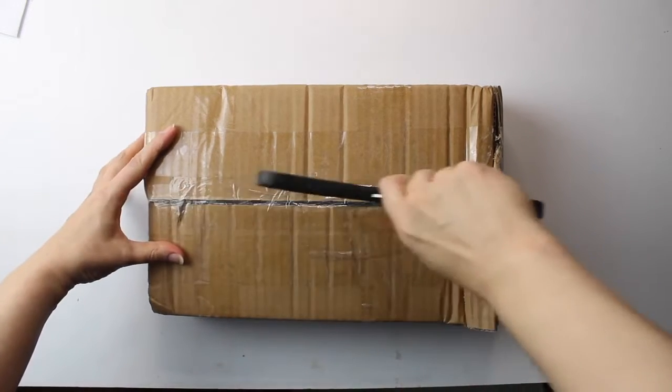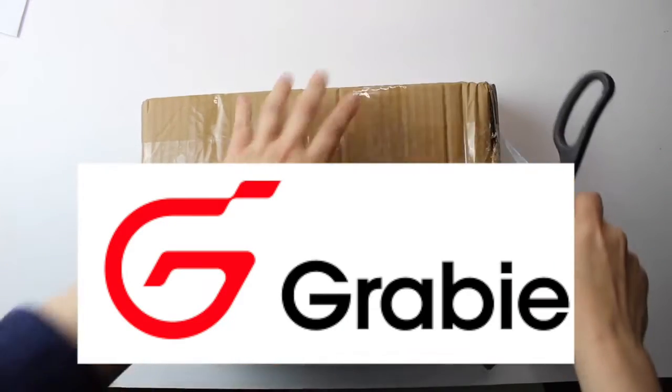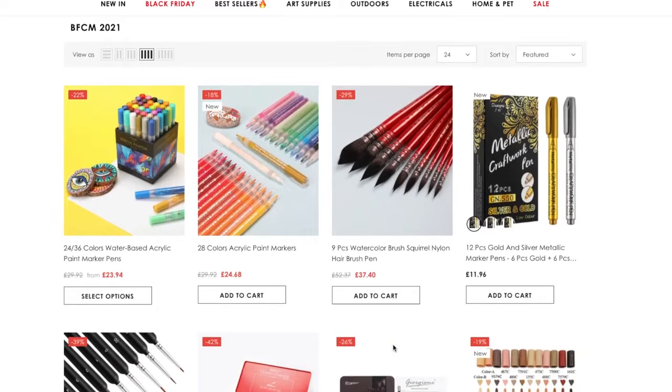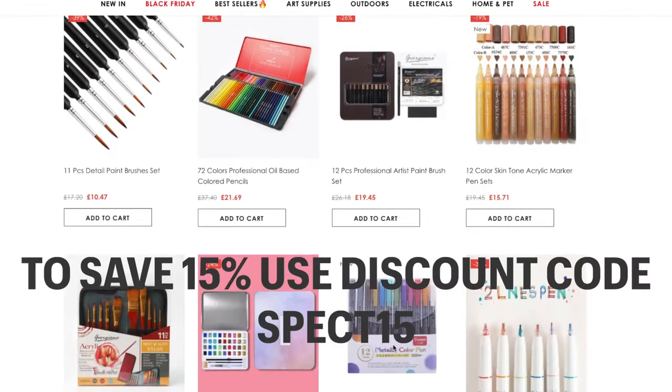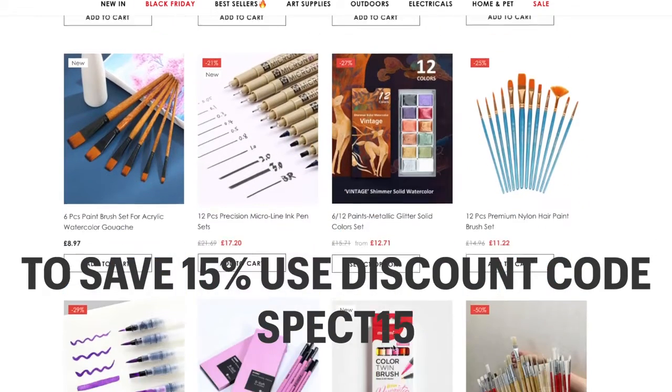I was contacted by an online store called Grabby and they reached out to me to see if I would like to review a product. I chose these pencils as I thought they would be of interest to many of you. Grabby is an online store that supplies a wide variety of products including art supplies, and if you use the link in the description below and the code SPECT15 you could grab yourself a Black Friday bargain.